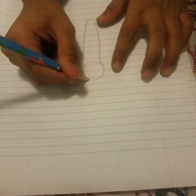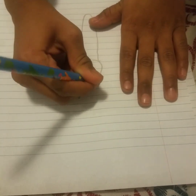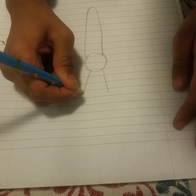Now let's do the butterfly. It has butterfly ears. We draw a line — not straight up, but diagonally this way, like a ladybug. Then we do two dots or circles on the end of the lines.